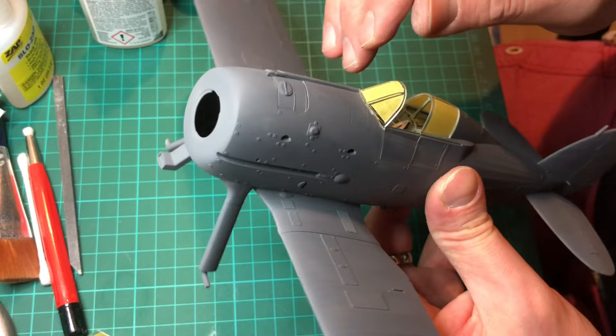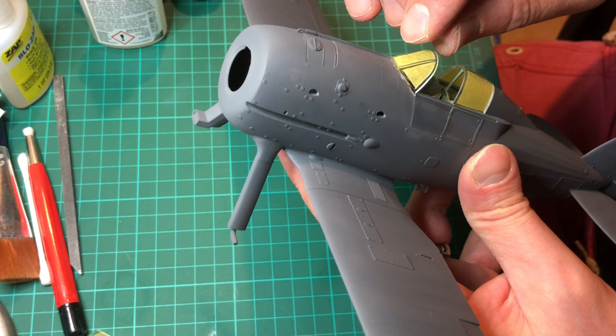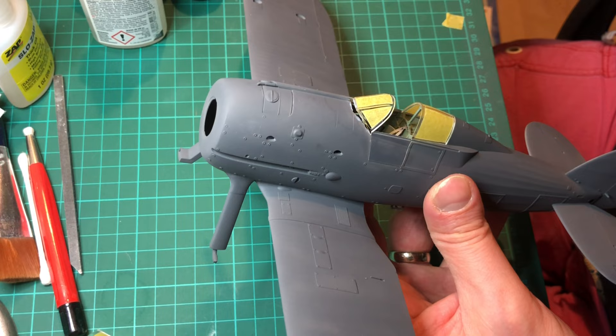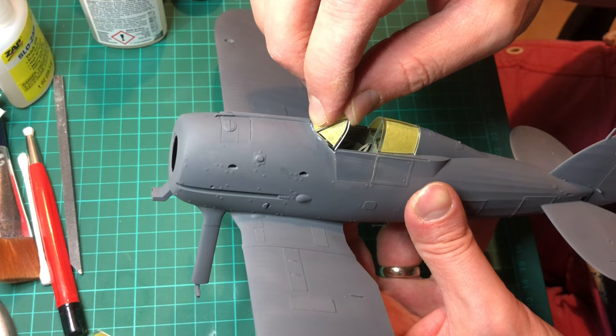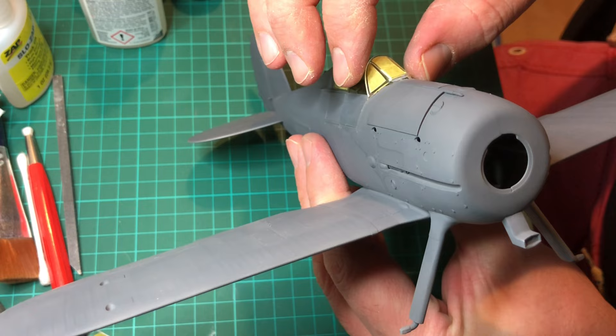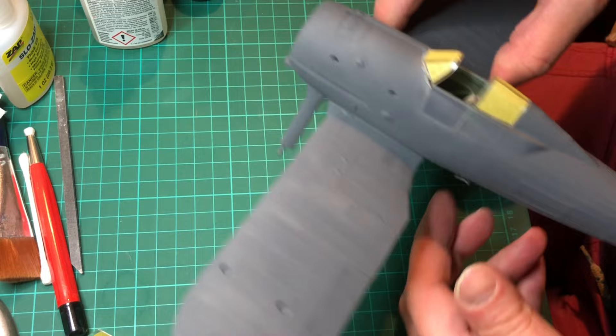If you've got any glue seepage you can just go around with a wet cotton bud around the edges — no problem at all. The rear one just popped in really nicely, no dramas whatsoever, and if you feel the need you can pop a bit more glue on just to make sure you've got a nice steady secure placement. You have the option of having the canopy open or closed and it fits quite well either way. I'm having mine open so we'll mask up the rest of the canopy and go on for a bit of painting.